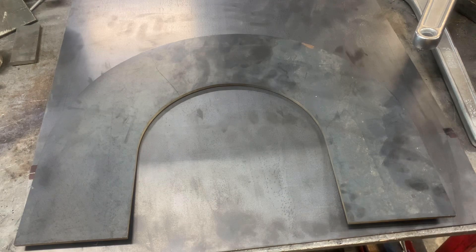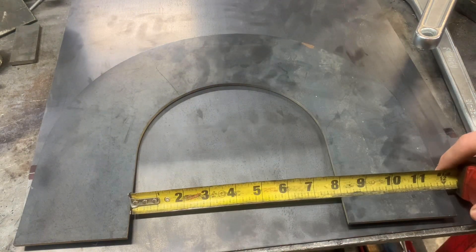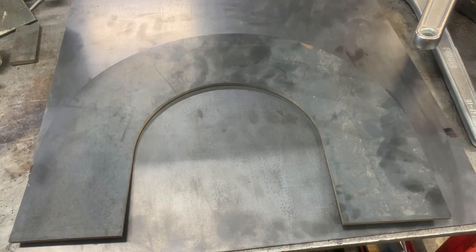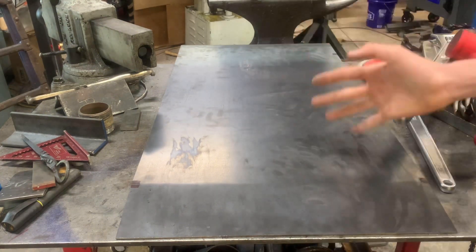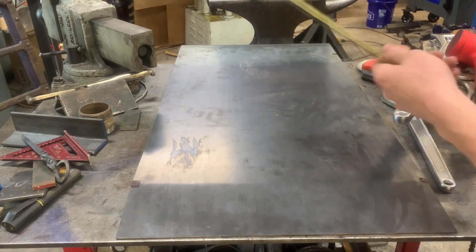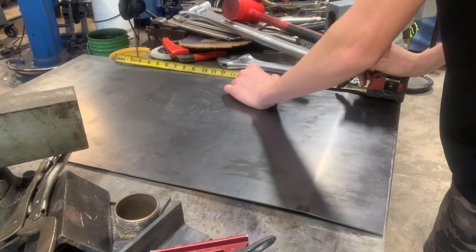The face plates on the forge are 16 inches wide, 12 inches tall, with an 8-inch wide by 8-inch tall opening, and they are made out of 3/16ths steel. The piece of sheet metal that's going to be wrapped around the outside of the two face plates is 33 and an eighth inches long and 18 inches wide. I will now put a mark at every inch to bend it in a nice even radius.